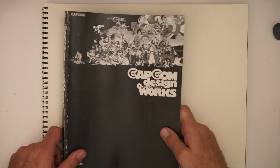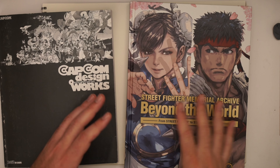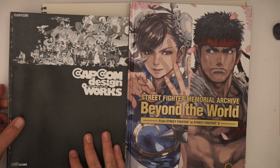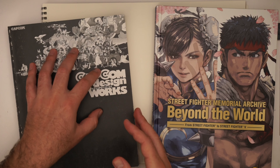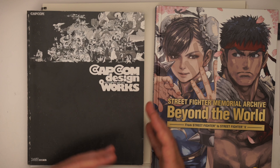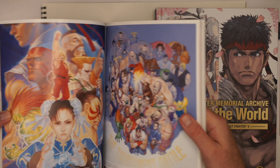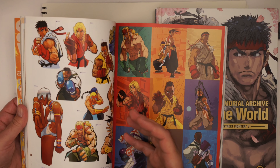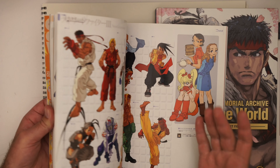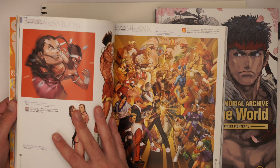I bought this original Capcom Design Works ages ago — it actually comes with a cover. The black and white is just the soft cover look. This is one of my favorite art books because it's just packed so full of really cool, dynamic Capcom art throughout the years. It doesn't have a lot of the newer stuff because it's a fairly old edition. I actually bought it off Amazon Japan way back in the day when finding art books was very tricky.